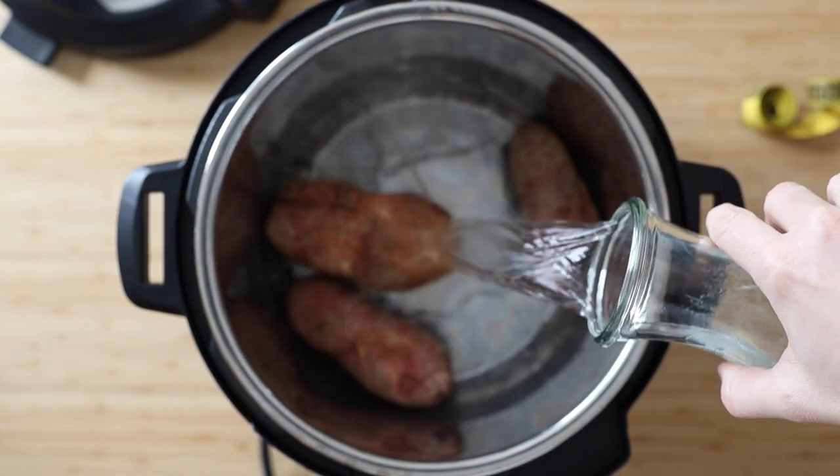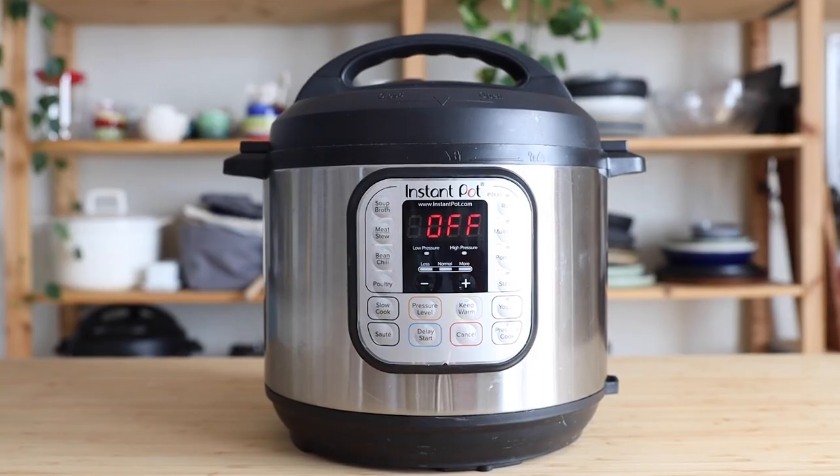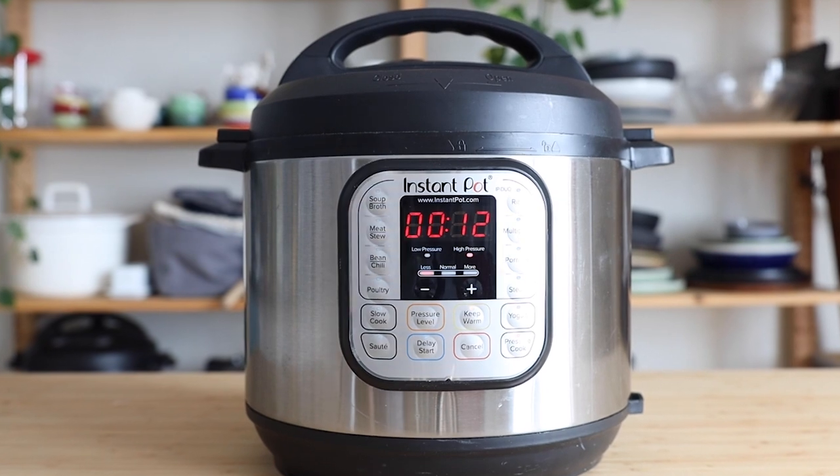Then it's time to cover the potatoes in water. Make sure that they are completely covered in water. Put on the lid, seal it, and set your Instant Pot to the required minutes depending on the size or circumference of your potatoes.